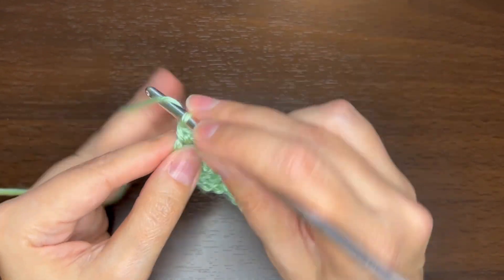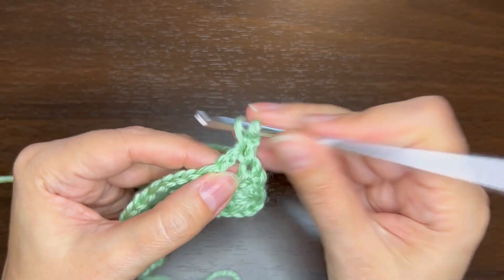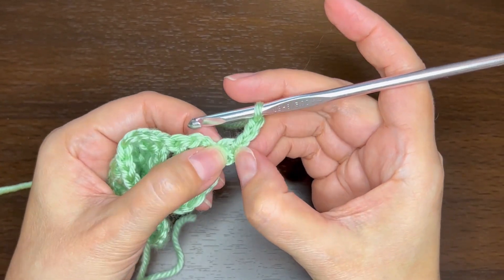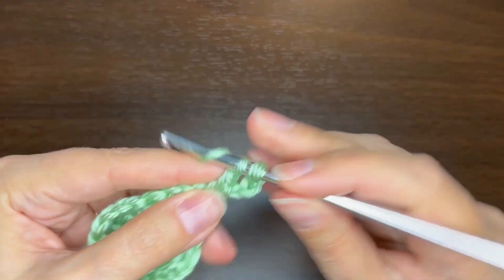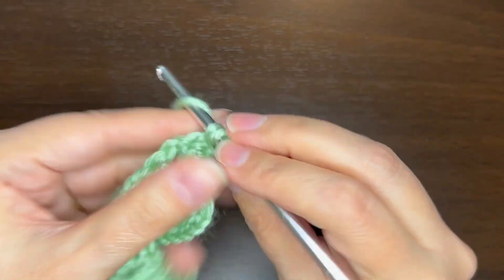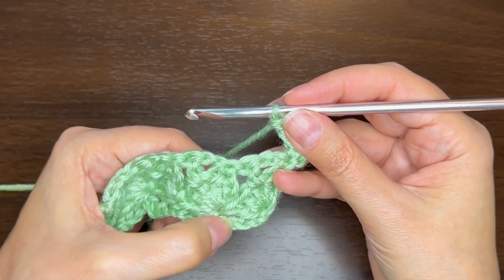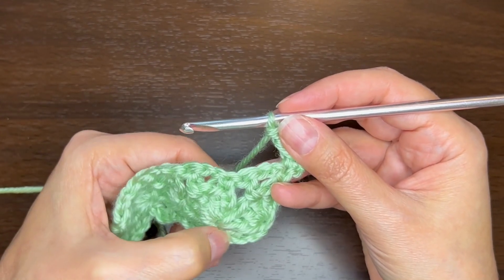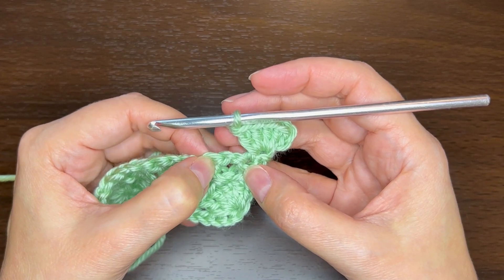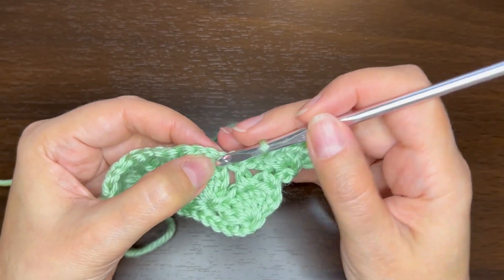The next row is similar to the first row. Chain 1 and turn, do a single crochet in that single crochet, chain 3, and then do four double crochets around the post of the single crochet to make the next row. When we did the first row, we skipped three chains, so we still want to skip three stitches. Those three stitches to skip are the two chains and then the double crochet, so go directly into the single crochet at the top of the chain 3.